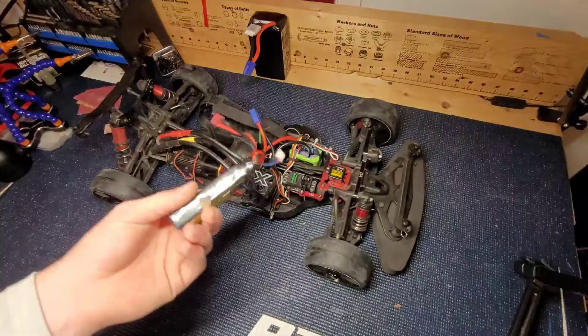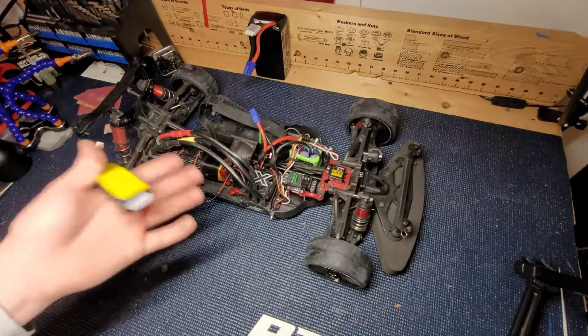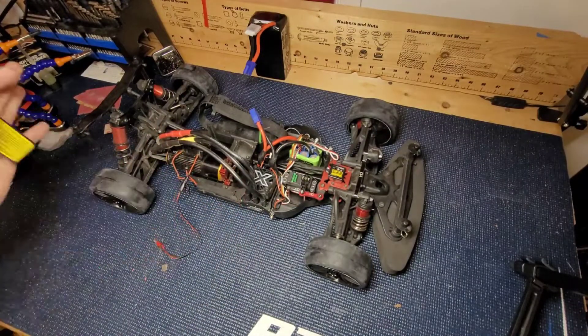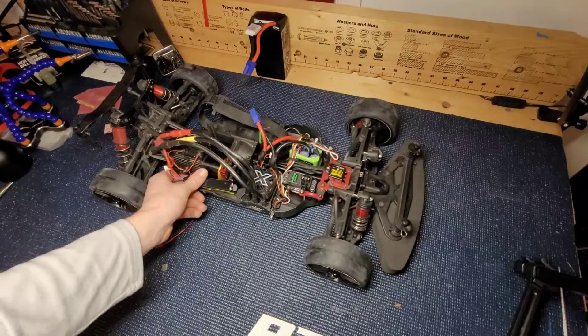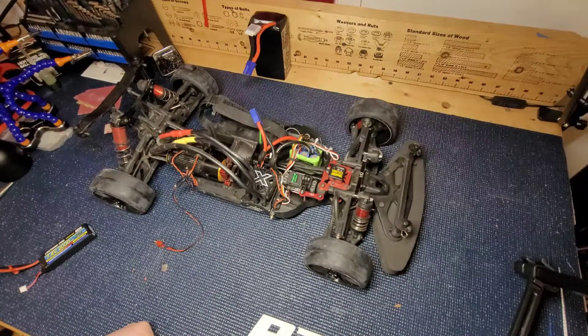I'll remount this and get it wired so it doesn't fall out again. I'm going to get this redone off camera. And next time I'll see y'all is at the speedrun location. Goodbye.